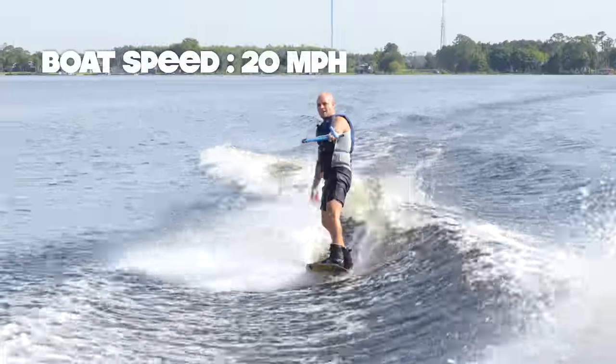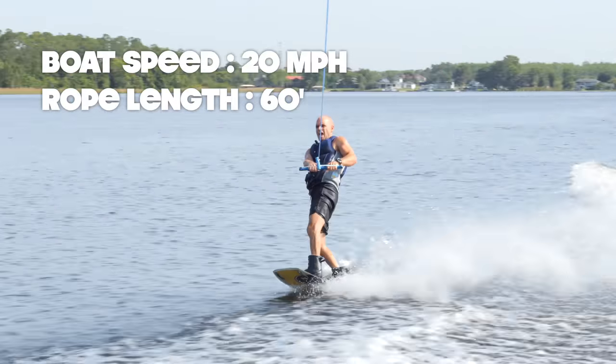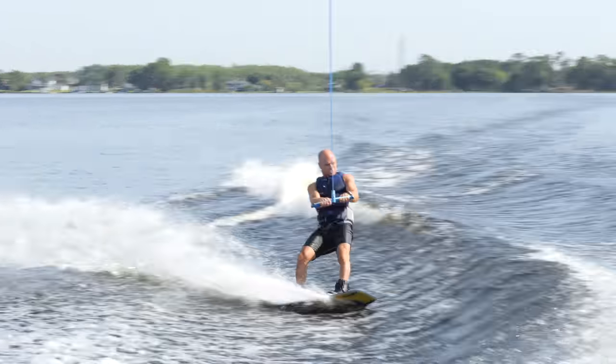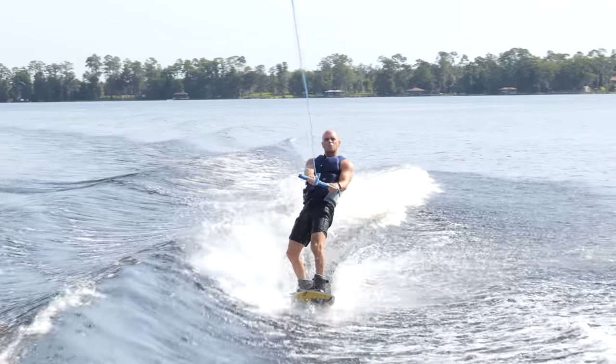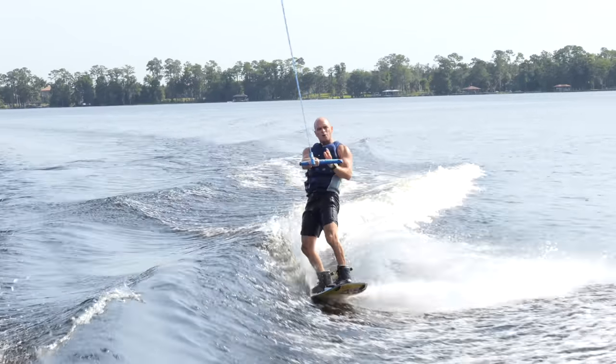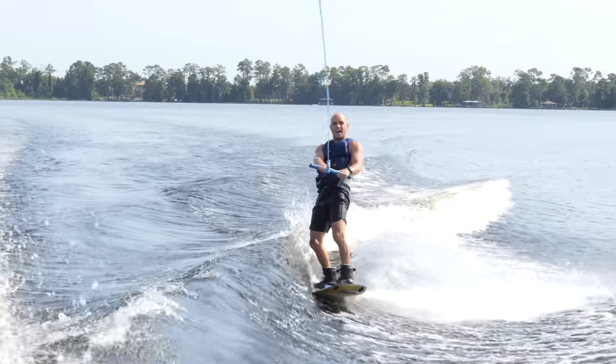Right now the boat speed is at 20 miles an hour, my rope length is about 60 feet. You can learn the ollie at a slower speed — the slower you go, the softer the water gets. But that's why it helps to cut out. When you're first learning this, you can slow the speed down to about 18 to 18 and a half miles an hour.